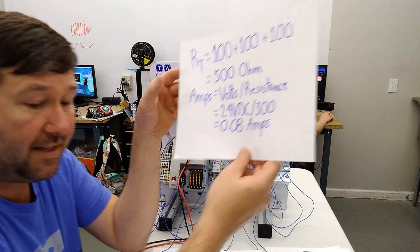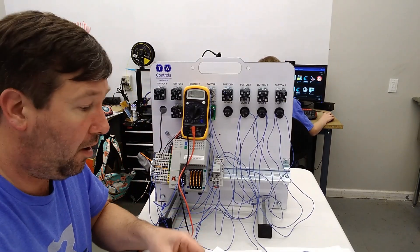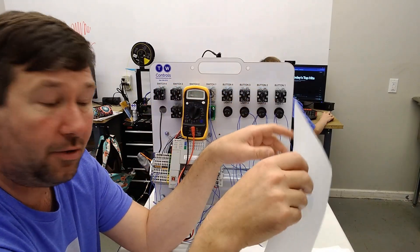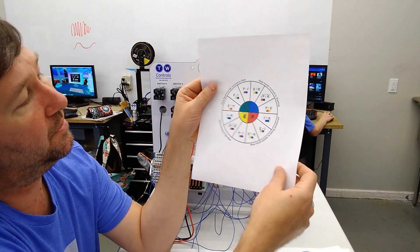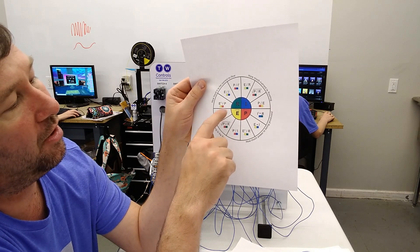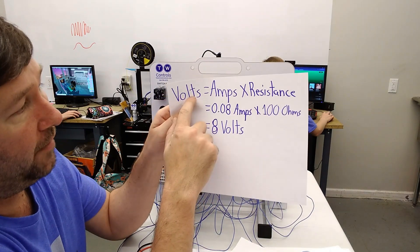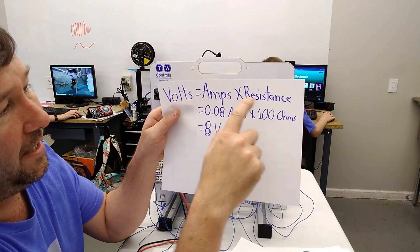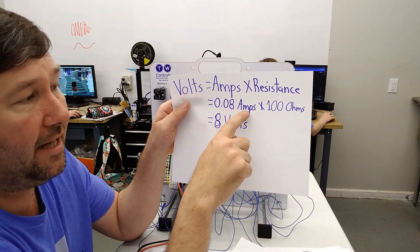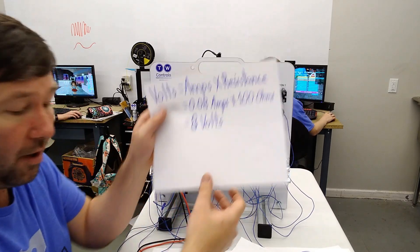Now we can take our Ohm's Law equation again and figure out the voltage across each one of these resistors, because now we know both ohms and amps. I is our amps, R is our resistance, and I times R equals the voltage across the resistor. Volts equals amps times resistance. Through our entire circuit we have 0.08 amps times 100 ohms, which means we're going to have 8 volts across each one.